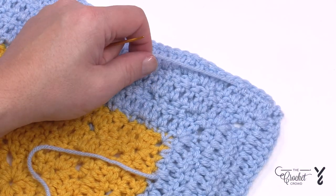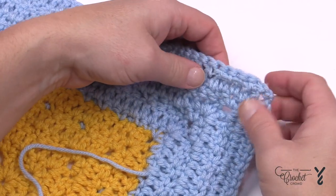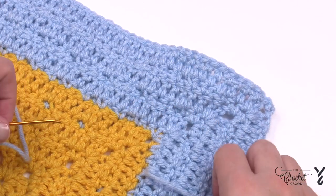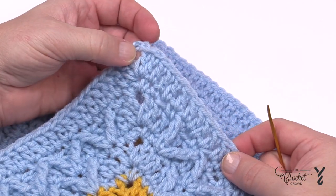Once that's done, you can safely take your scissors and cut it down. Everything should stay in place because you've gone back and forth a total of three times. When you look at it from the front, you can't even tell that you've done it — it's neat.